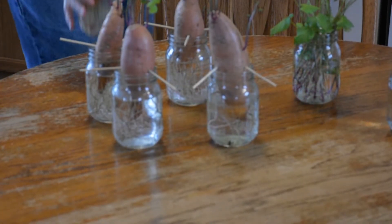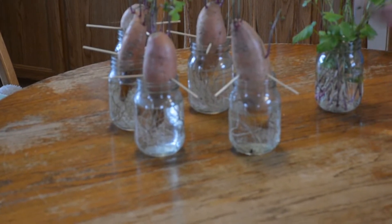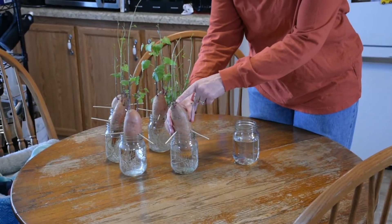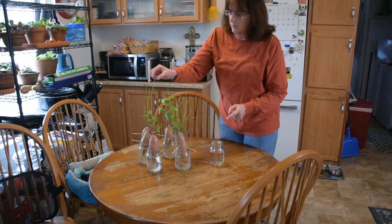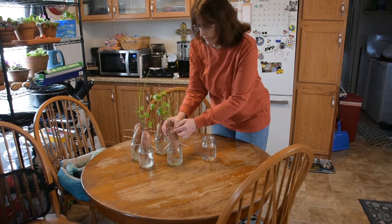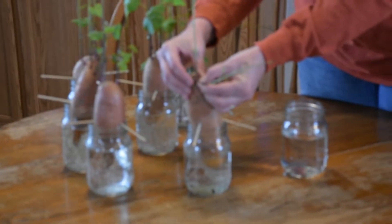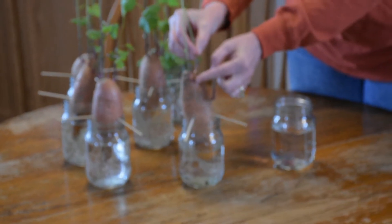We just got these sweet potatoes from the store, and we had so many that we decided to save some so we could plant them. When you want to get your sweet potatoes ready to plant, you have the slip that's growing off the sweet potato. When it gets about six inches or so — maybe a little bit longer like this one has — you just simply pick it off, just pick it right off the plant.